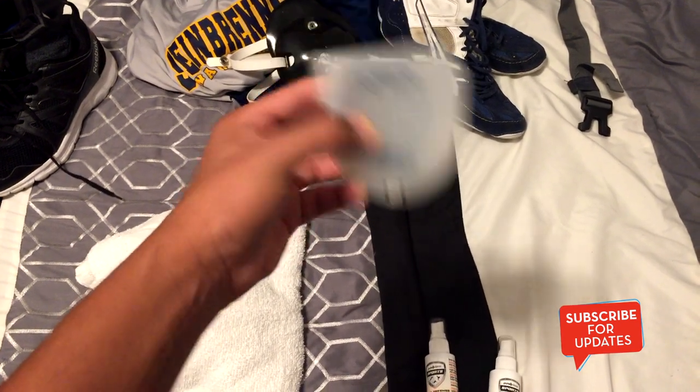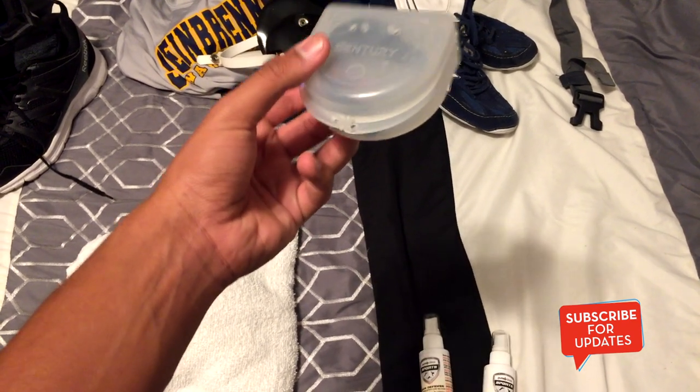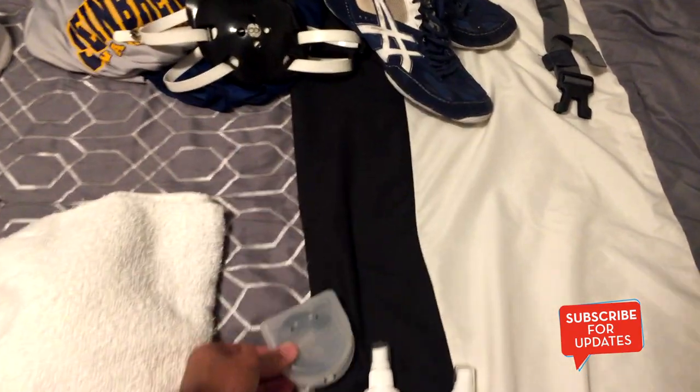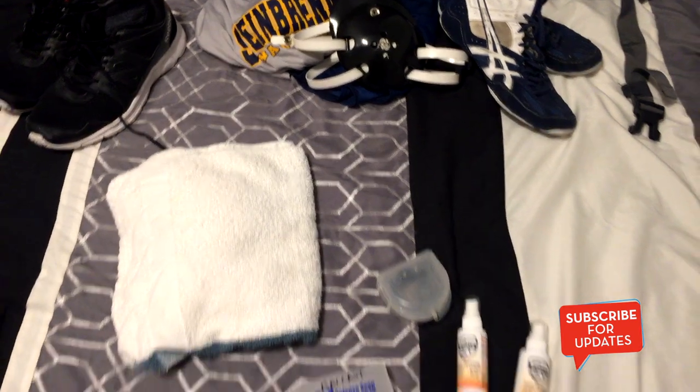I use a mouth guard just because I have braces, and same thing as the headgear — I try to wear it during practice so that when I'm at a match and have to wear it, I'm already used to it. And obviously you need a towel for when you're done taking a shower.